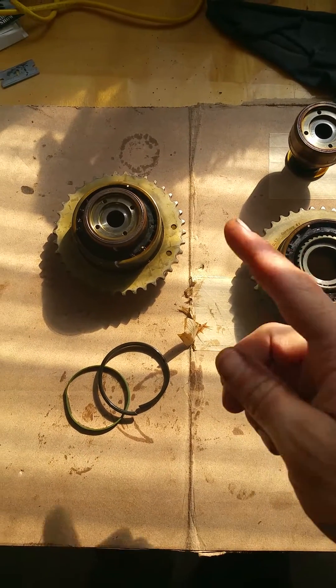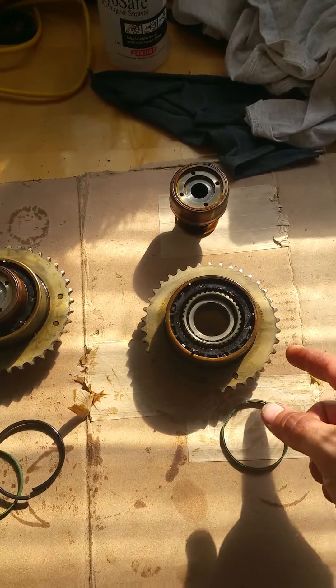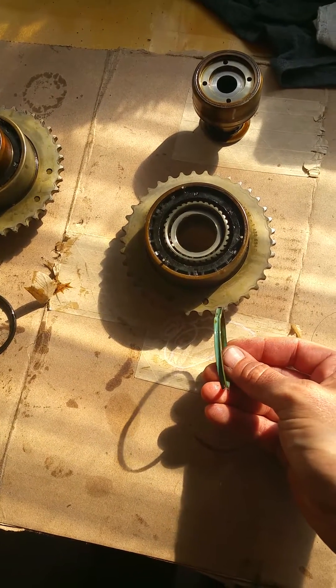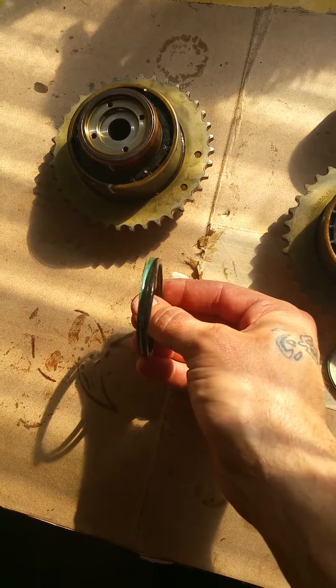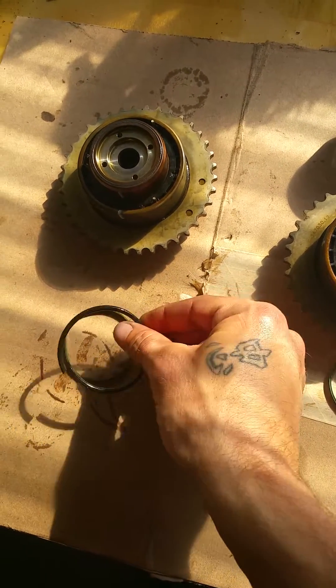All right, so I already rebuilt this unit, but I want to show you what I'm doing in process with this unit — this bank number two vanos. So I pulled out the Teflon ring, which sits right on top of the o-ring. As you can see from this right here, the Teflon ring sits outboard of the o-ring. Just keep in mind that the Teflon ring is very fragile.